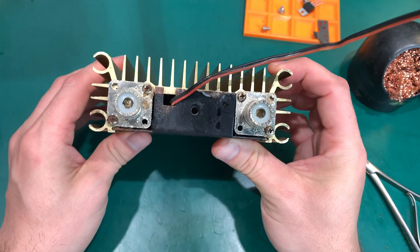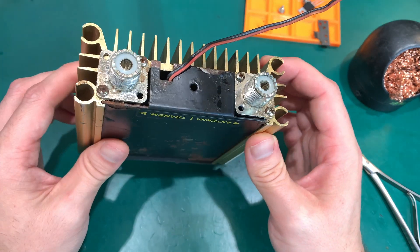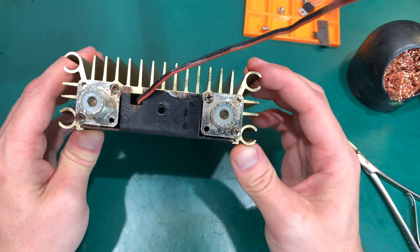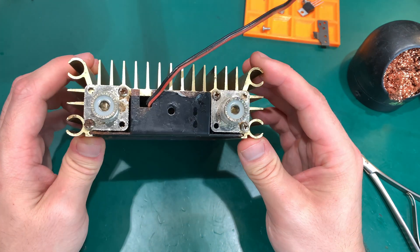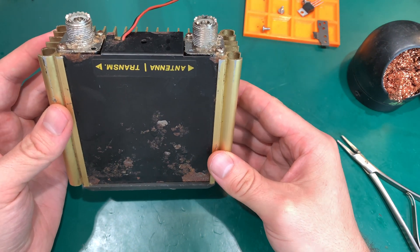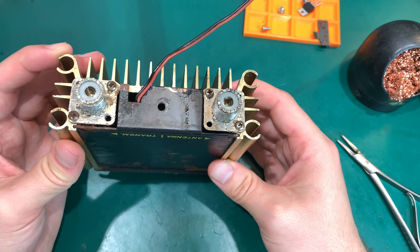It's sold for the Citizen Band but in most countries that is not allowed to be used, but they are still operational at 28 MHz which is an amateur 10 meter band. It looks absolutely terrible but I tried it on dummy load and it was working just fine.